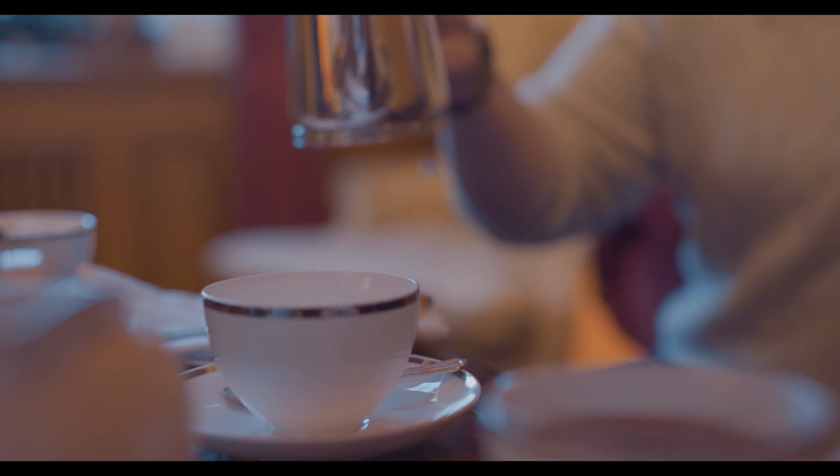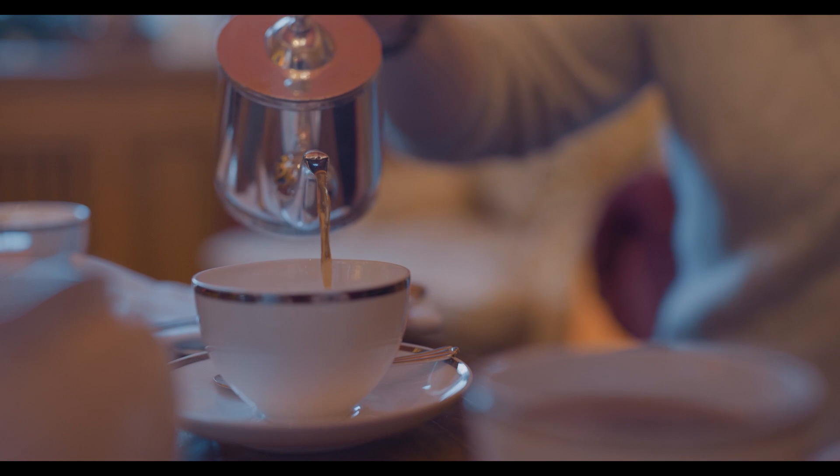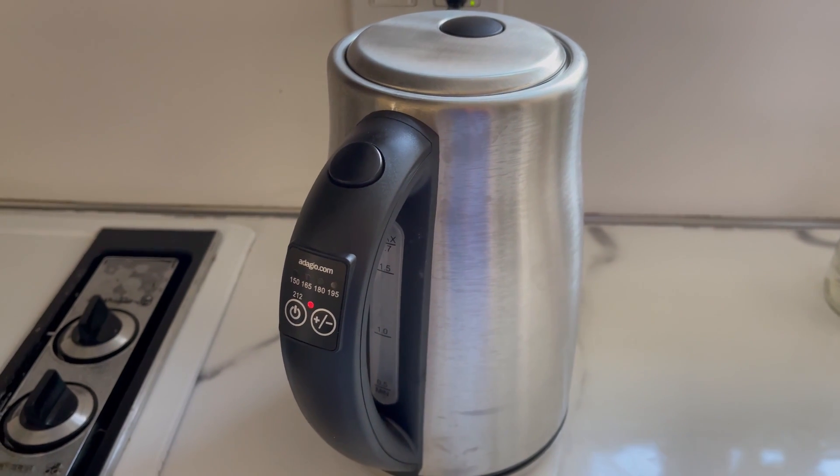If you'd like help figuring out how all this applies to you so you know what the best option is for you, check out our app for guidance in the description. If you're interested in this kettle, you can find more about it in the description as well.